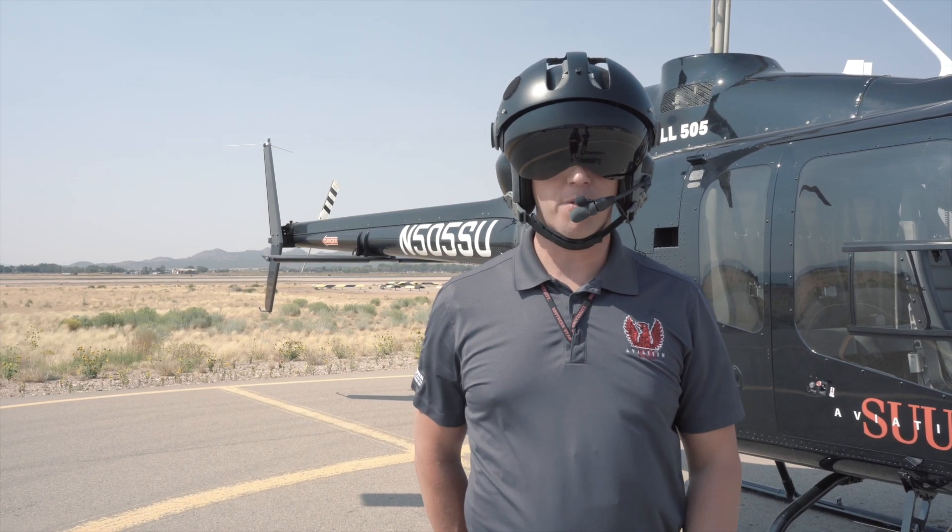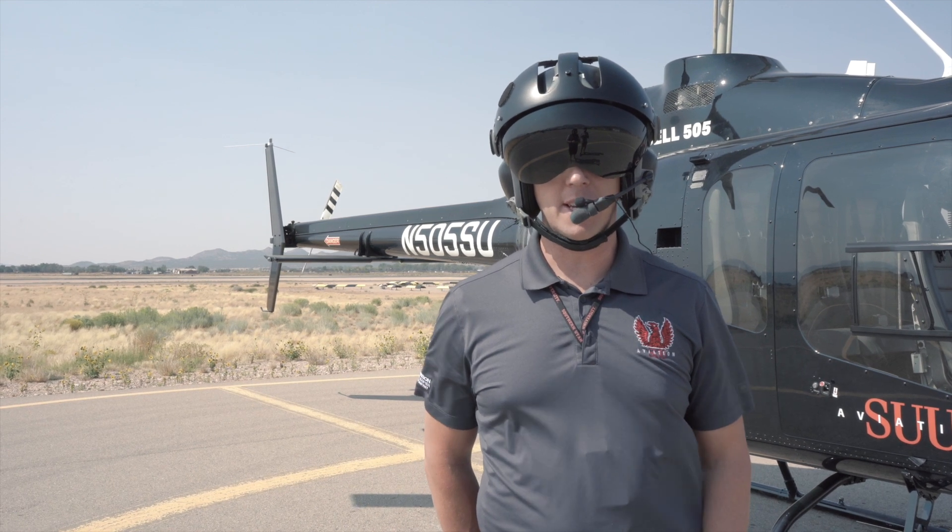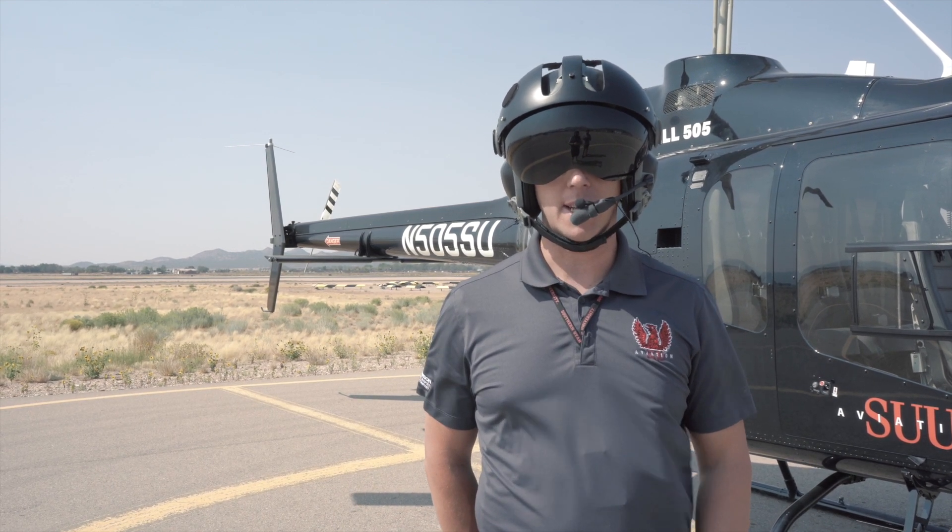So that's how you start a Bell 505. I hope you enjoyed it. If you did, subscribe, give us a thumbs up. We'll see you next time.